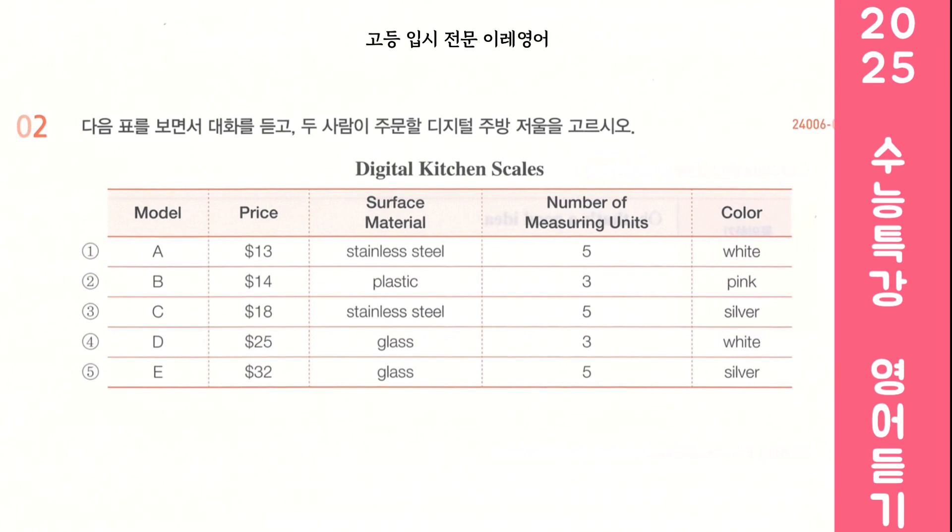That makes sense. And how many measuring units do you think we need? I think we'll need at least 4 different units such as gram, ounce, and pound. Okay, then we should get one of these too. Which color do you prefer? I think silver would look better in our kitchen. I agree. So let's order this one.